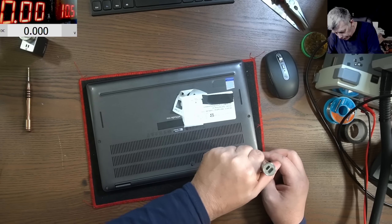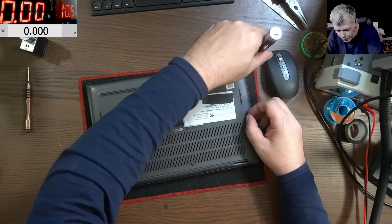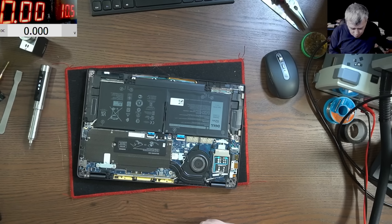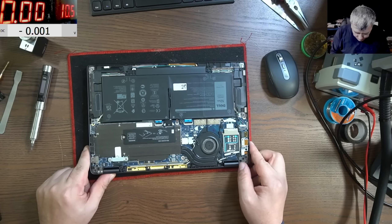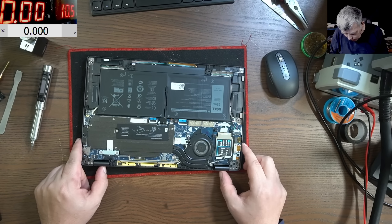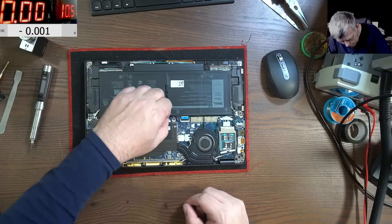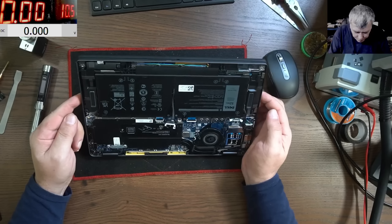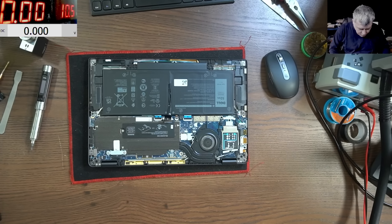What can be the problem? They probably already opened it and reset everything because this is coming from a computer shop. Wow, the laptop is looking like new inside — probably this is a new one. It's looking nice. Look at the fan, it has metal blades. This is a nice laptop. Let's take out the battery. Do we have any BIOS battery here? No, I can't see any BIOS battery.